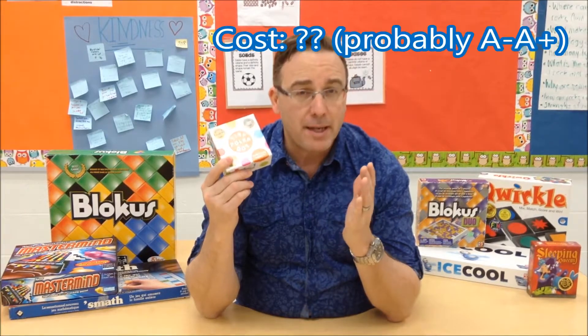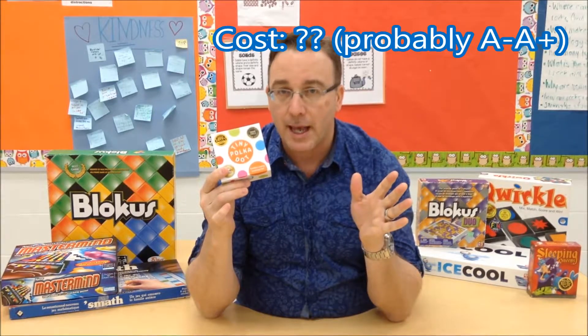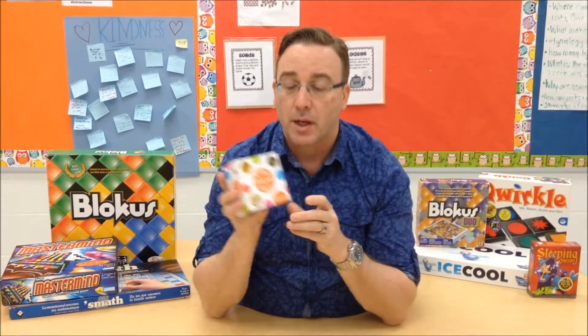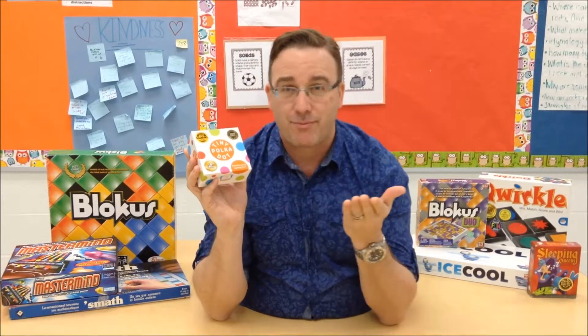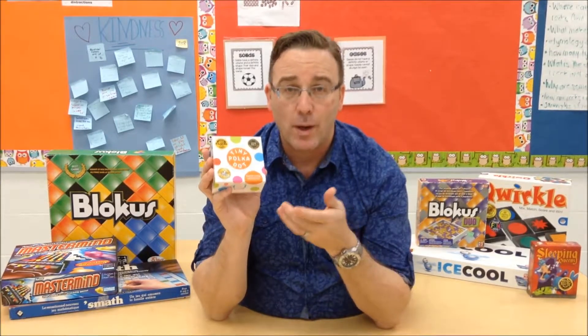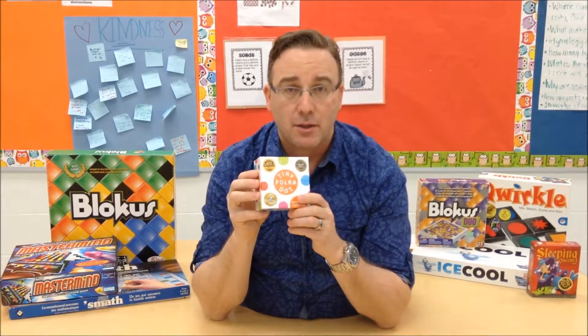For cost, I'm going to be conservative here and give it an A. I'm saying that only because I don't know what it costs yet — I haven't seen what this would be charged for in stores. But conservatively an A, because 16 games in one tiny little box — I can't imagine this is going to cost more than like 20, 25 dollars. And even at that, for 16 games and what you're getting, that is still a great price. So I think this is an essential game for any primary classroom.